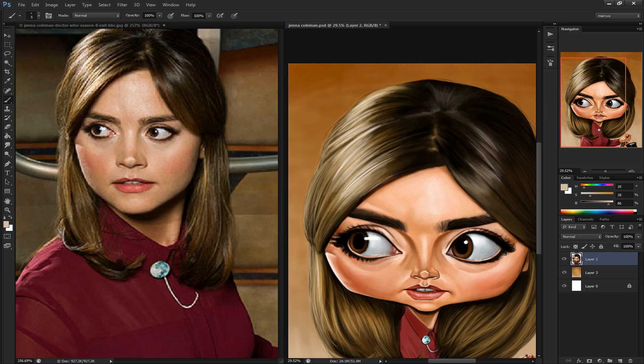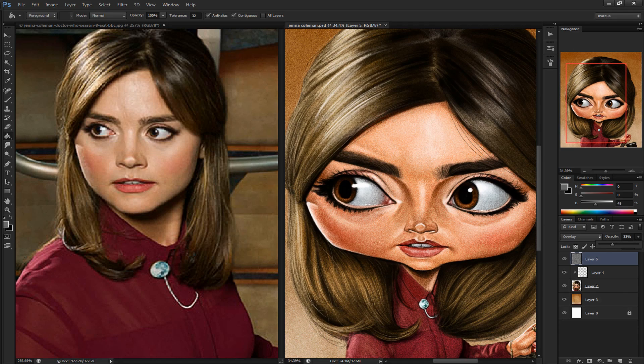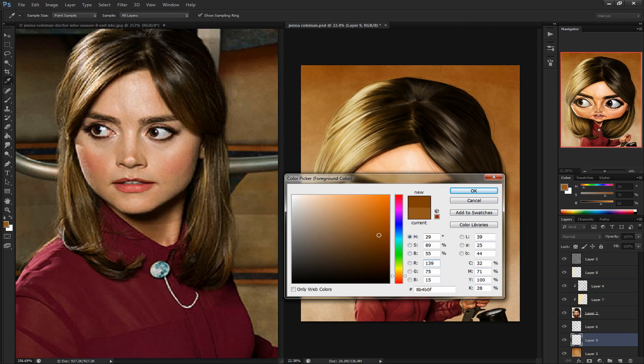I'm most likely going to paint David Tennant next, and then maybe some of the other Doctor Who Companions. So subscribe to my channel if you want to be updated when I put those up. I try to upload a painting every week. So until next time, see ya.